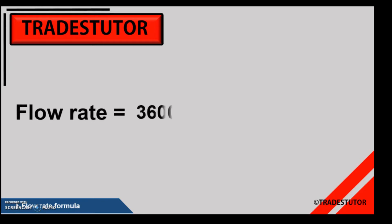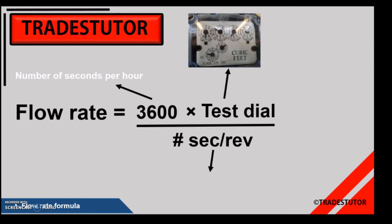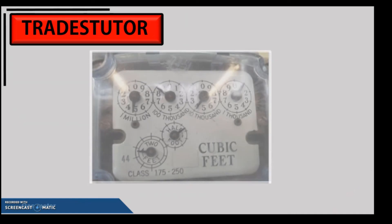The flow rate formula is: 3600 — the number of seconds in an hour, since we're converting to per hour — divided by the number of seconds per revolution of what's called a test dial on the meter. The test dials are in the bottom left of the meter. We measure how long it takes for those dials to go around, giving us seconds per revolution, and then translate that to one hour using the 3600 figure.